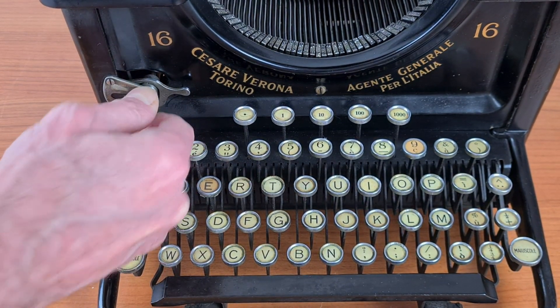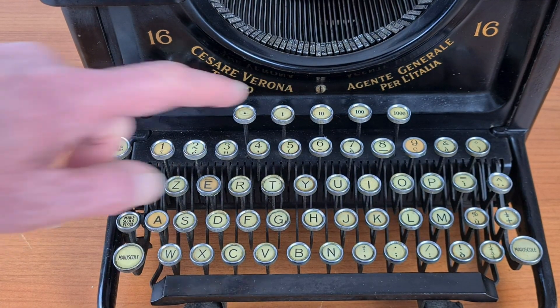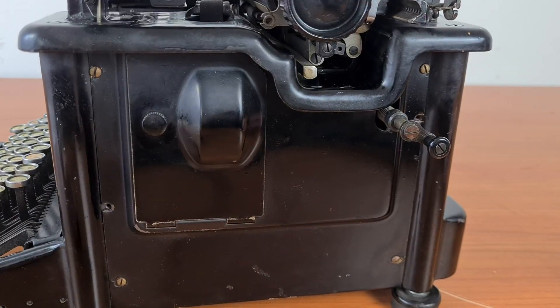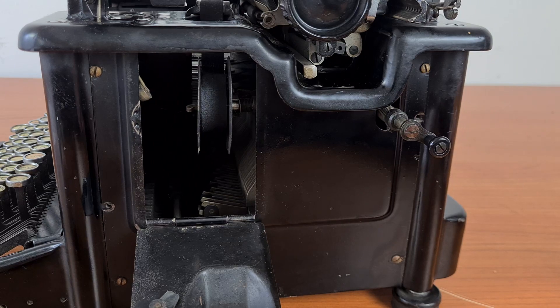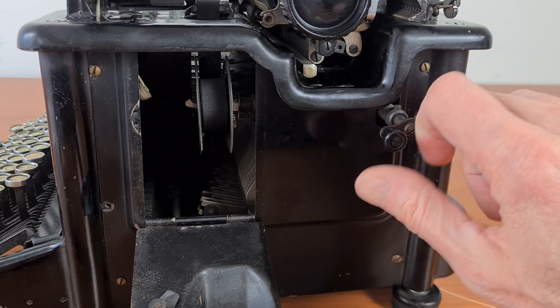There is the ribbon color selector and the button for the tabulator. The ribbon is inside this little door, and with this little crank you can advance it.